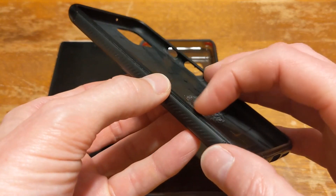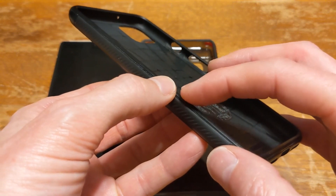Also one of the good things is on the side the lip comes up to protect the front of the phone.